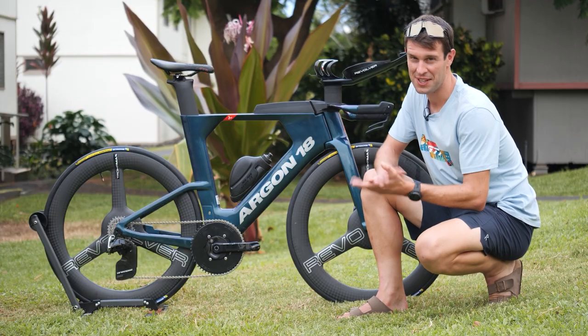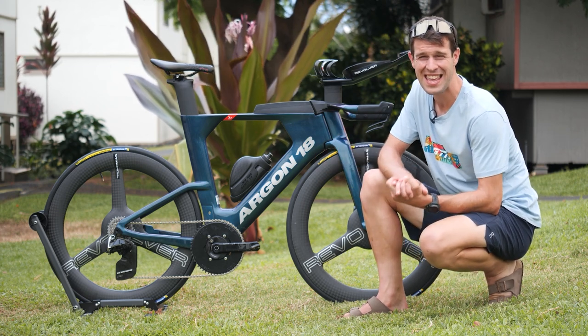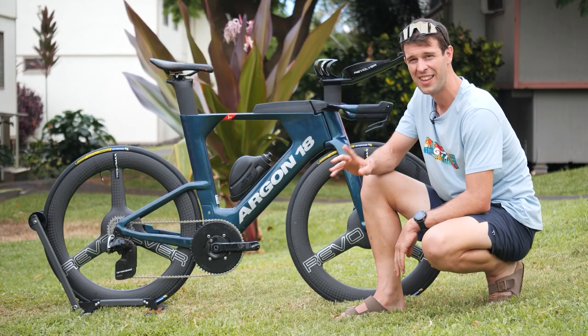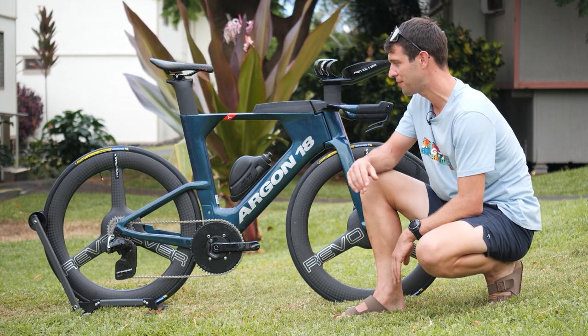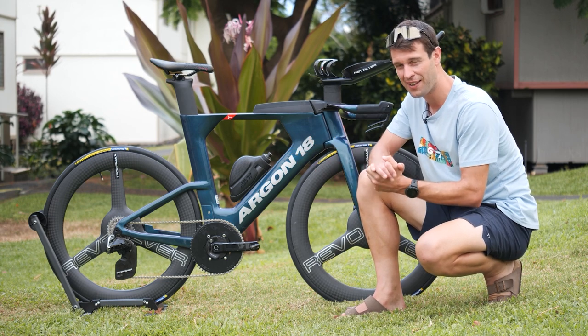This is a bike I'm incredibly excited to talk you through today, because this is multiple Ironman champion Joe Skipper's Argon 18 E119 Triplus Disc. I was going to start by saying Joe is an uber biker of the sport, and whilst that's certainly no lie, Joe's proving time and time again that he is more than just an uber biker, with runs like a 2:37 marathon at Ironman Wales. Joe's proving he is a well-rounded, top-level athlete.